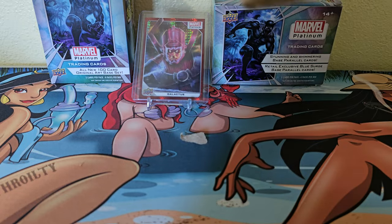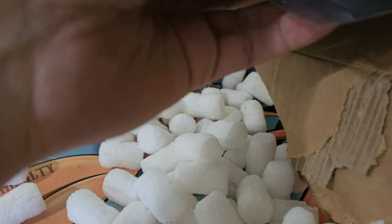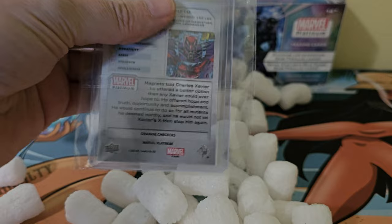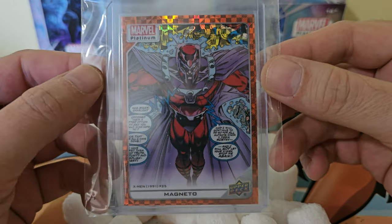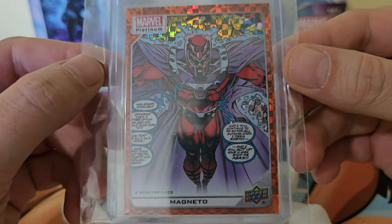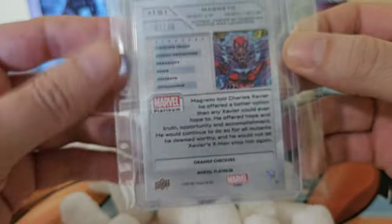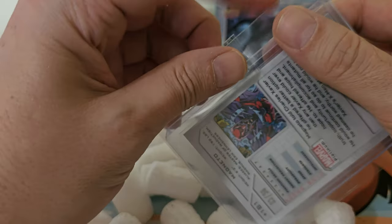There we go — nice and packed. Flip it the right way around. Out of 33 — Magneto checkers, exclusive only to the hobby boxes. This one's number 3 out of 33, and there's a little bit of a smudge on there.